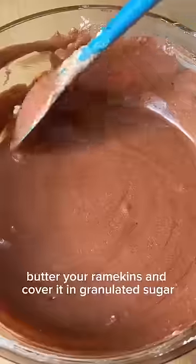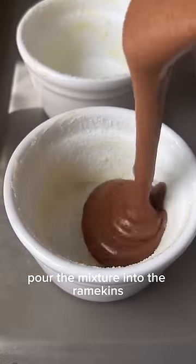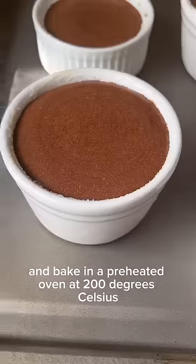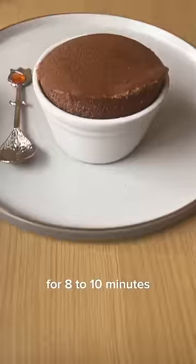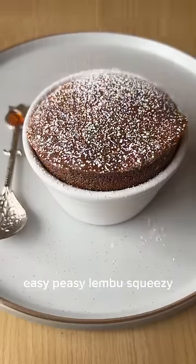Butter your ramekins and cover them in granulated sugar. Pour the mixture into the ramekins and bake in a preheated oven at 200 degrees Celsius for eight to ten minutes. Dust with icing sugar and that's it — easy peasy!